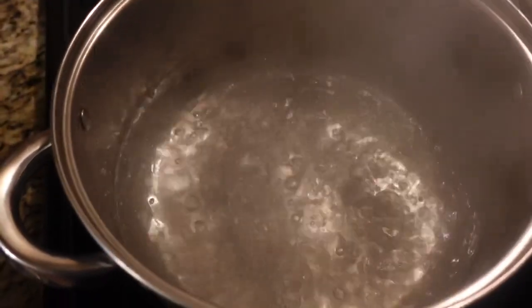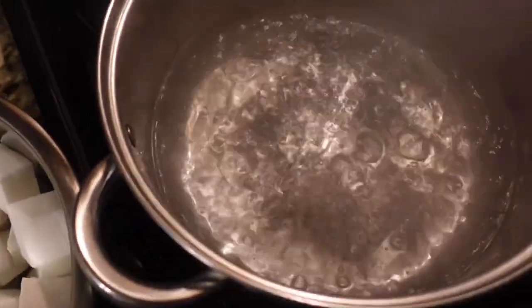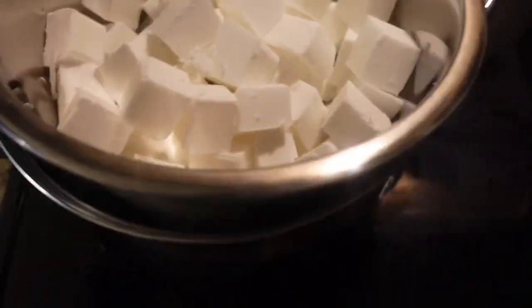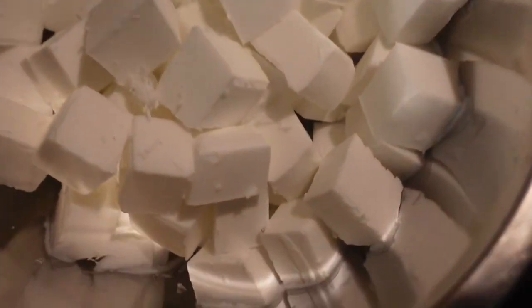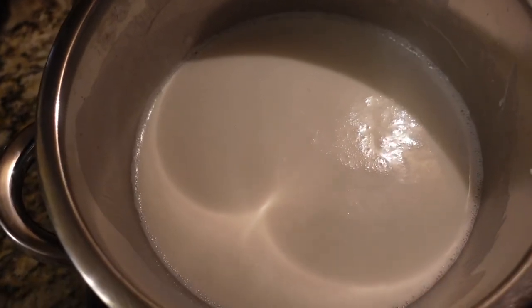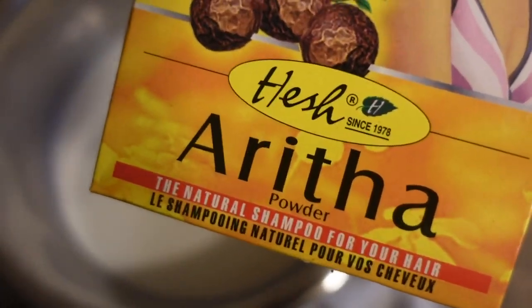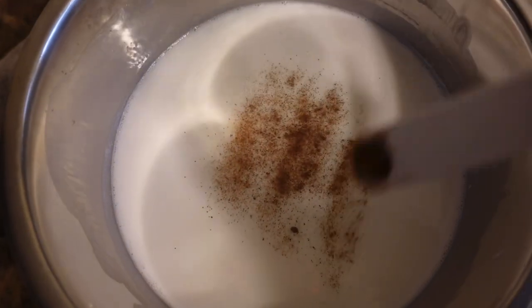Once I chopped up all of my melt and pour soap base, I am going to place them in the bowl and then place it in my boiling pot of water. This is what you call the double boiling method. I didn't want to microwave it because it literally melts down super fast. I'm going to set my soap to the side and use some Aretha powder — about one-fourth of a teaspoon. Aretha is pretty much like a natural pH balance for the scalp and hair, so it's extremely good for the hair.